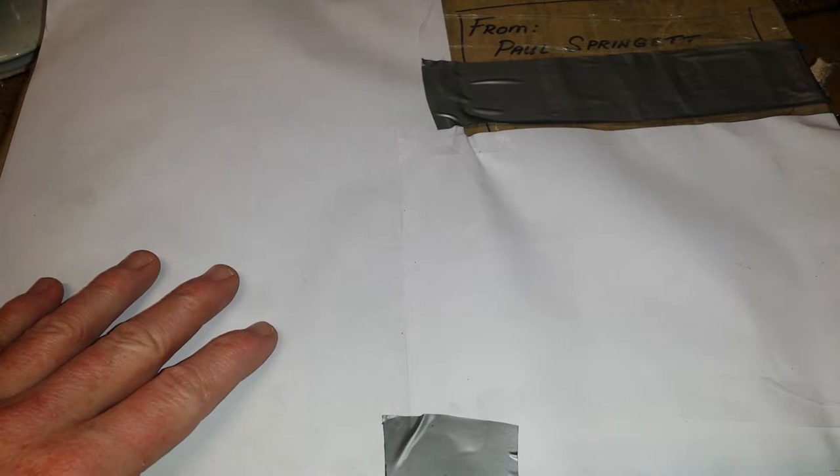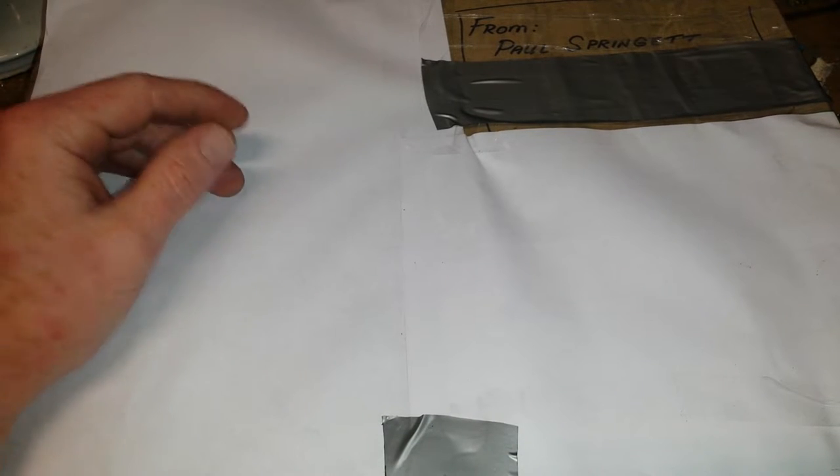Hello, welcome to Totally Random. I've got a package here from Mr. Paul Spriggett — thank you very much sir, it all arrived well. I've just covered a few things up here. This is a really interesting relic of the past.